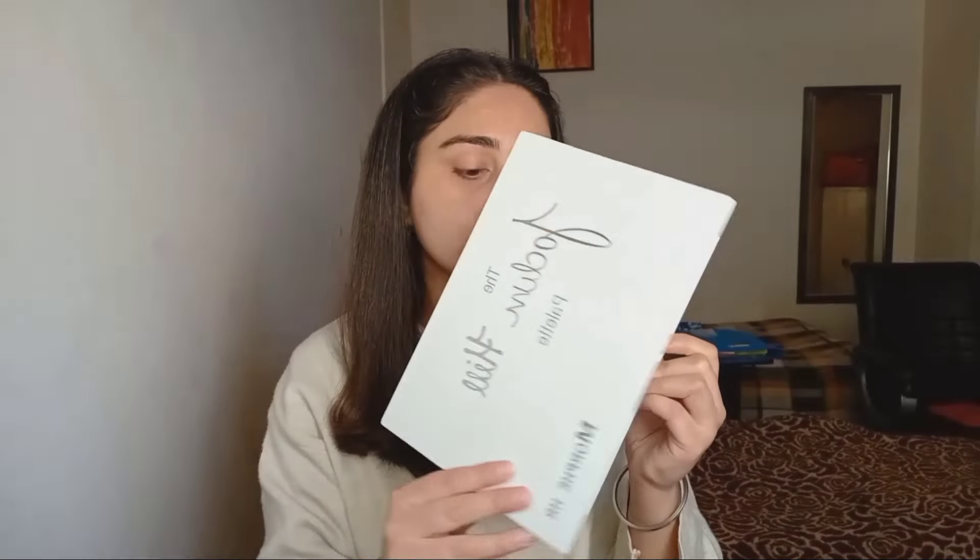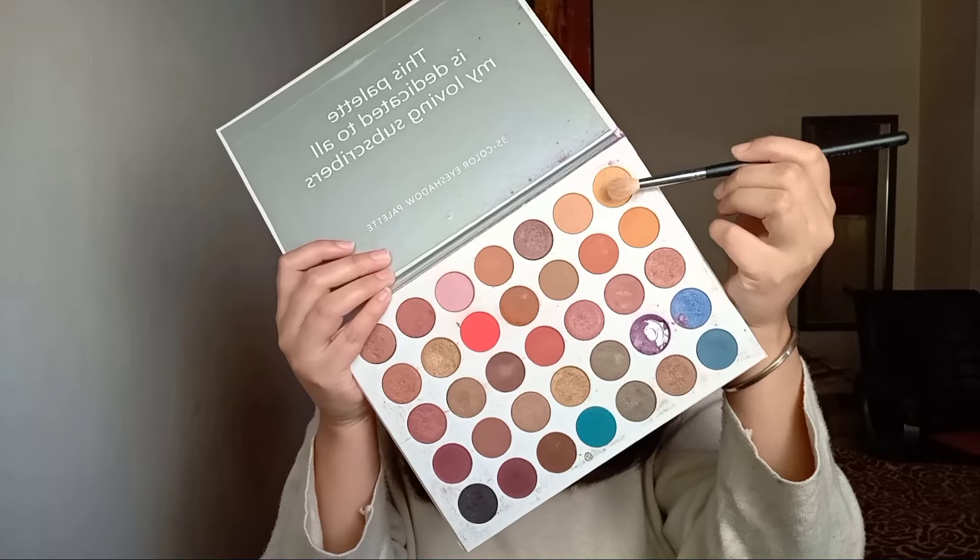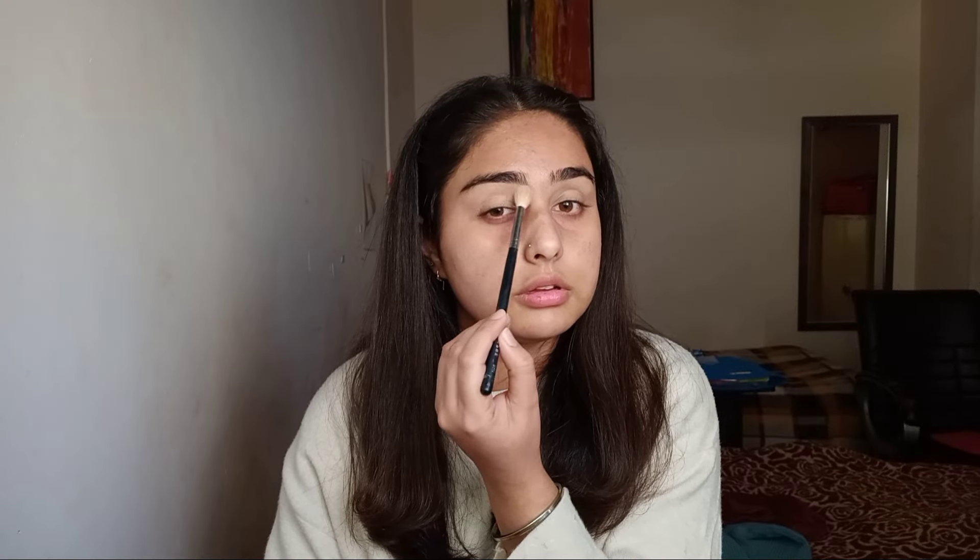Now I'll use this eyeshadow palette by Morphe. I'll take a light shade and use it all over my eyes to avoid creases, and it will also act as a transition shade. Then I took a purple shade and applied it from my outer corner, following my crease line. It took me some time to build the color up.